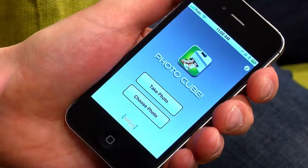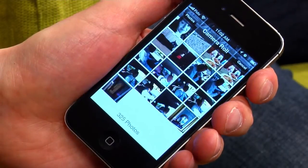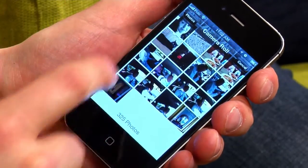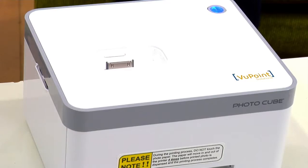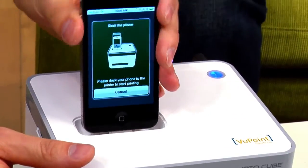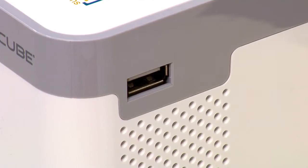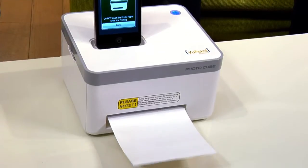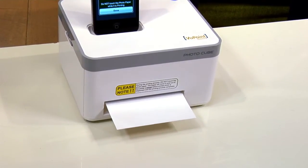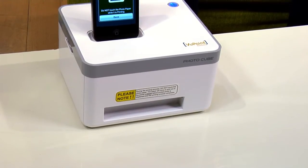I've got the app running on my iPhone here. I'm going to tap Choose Photo, go to my camera roll, choose this photo here, and then push the Print button. It tells me to dock the phone, and then it prints automatically. On the side there's a USB port where you can connect an iPad or an Android device with your own dock connector cable. Of course you'll need to install the app first. It takes about a minute and prints at 300 dpi.